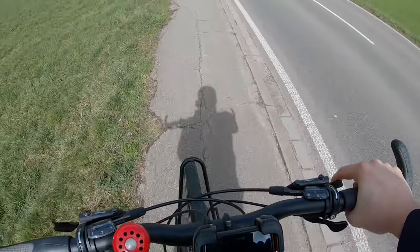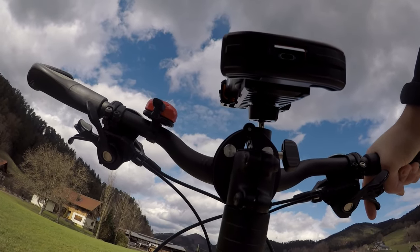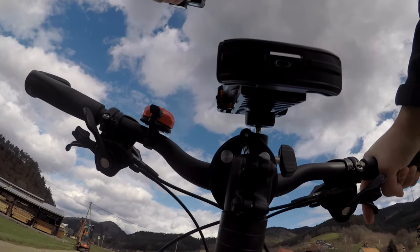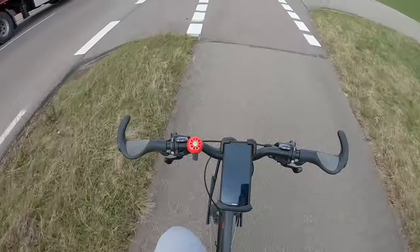I'm taking the bicycle on this bumpy road because it serves as a great test of how good the product is. I'm also going to do something I really hate doing — riding over a curb stone. Making sure no cars are coming — and there we go.